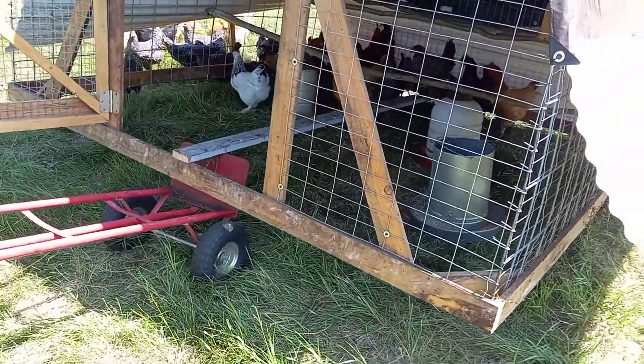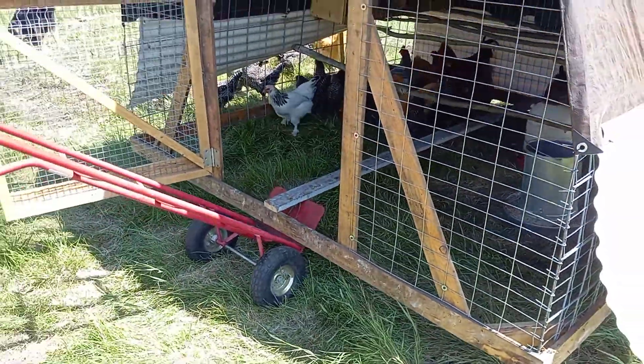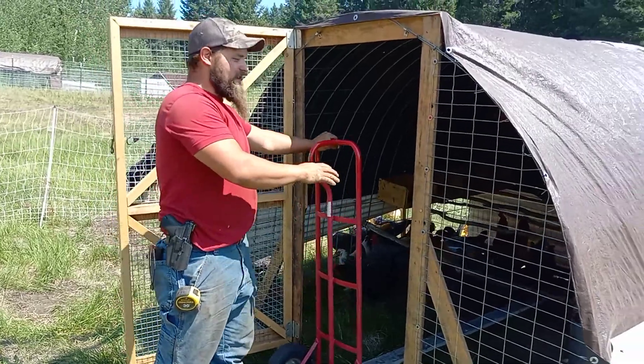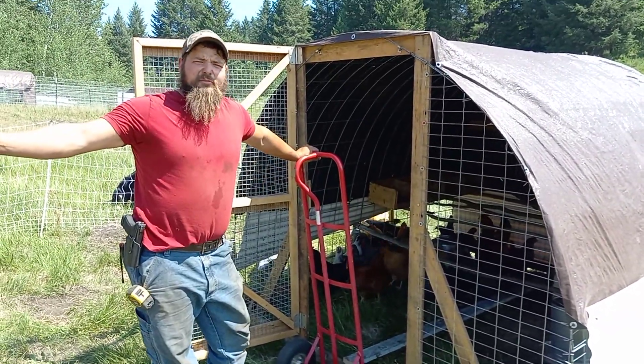I've got to go a little higher to get over that water line. It just kind of shuffles the chickens along into their new spot. You can just set it down — it's very easy to move. I'm being gentle since they've already been moved once, but we can move this to a whole new pen very easily.